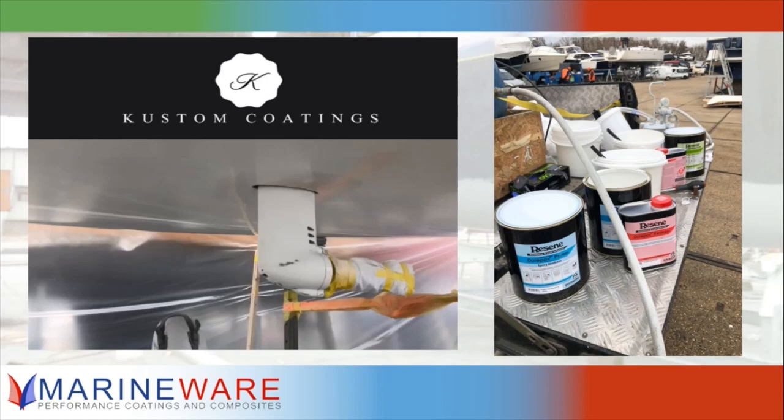The mix ratio is 4 to 1 and you should always mix paint properly, but it's a pretty robust product — if you're slightly off ratio it doesn't give problems, it always goes off. I would always stick to the 4 to 1 mixing ratio. Always mix your base and hardener and then add your accelerator.